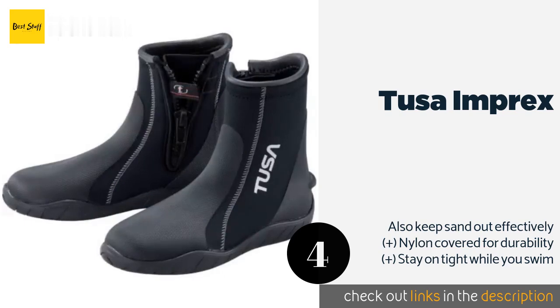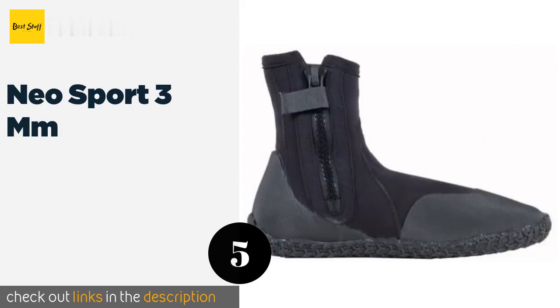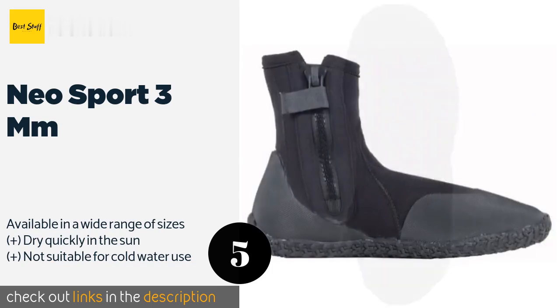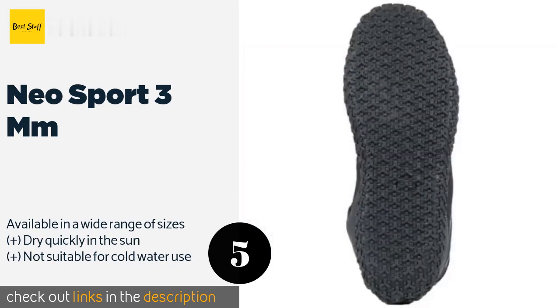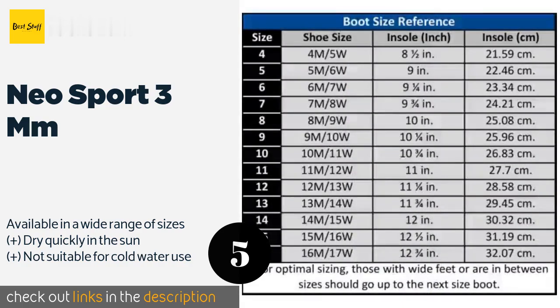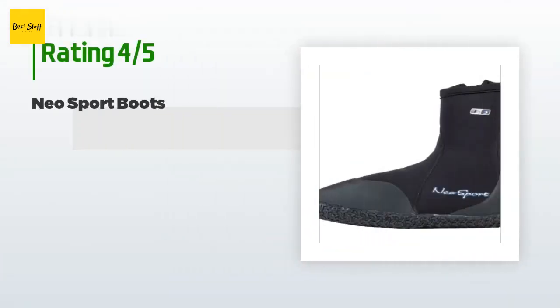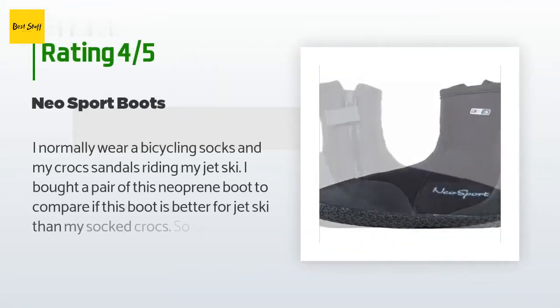The next one is the Neo Sport 3 Millimeters. The Neo Sport 3mm are affordably priced yet have many of the same features as costlier models, such as a zipper locking velcro strap. The soles are puncture resistant and provide a good amount of traction when walking on slippery boat decks. The price is approximately $38. This product is rated 4.5 stars from 1,212 customer reviews.